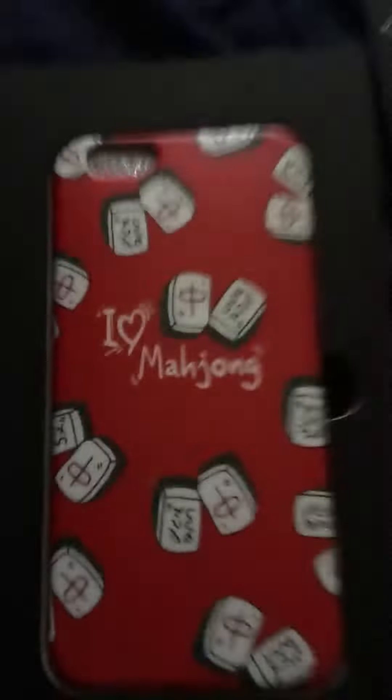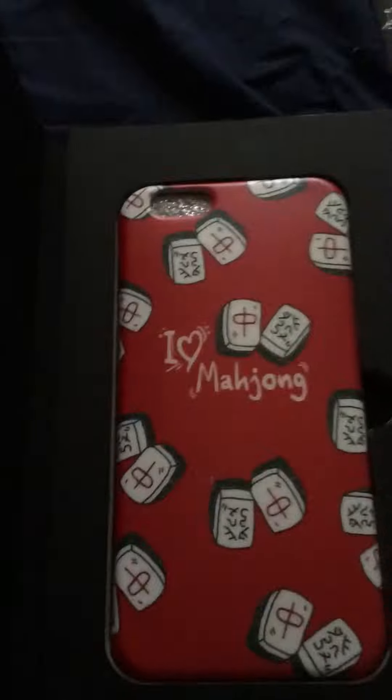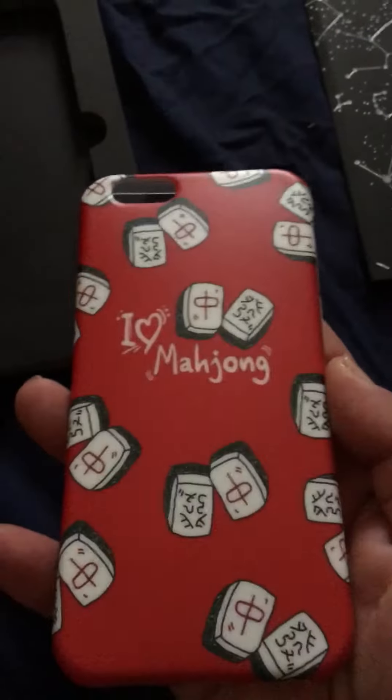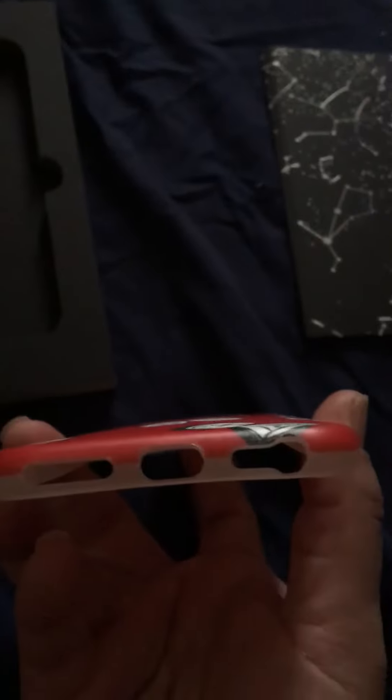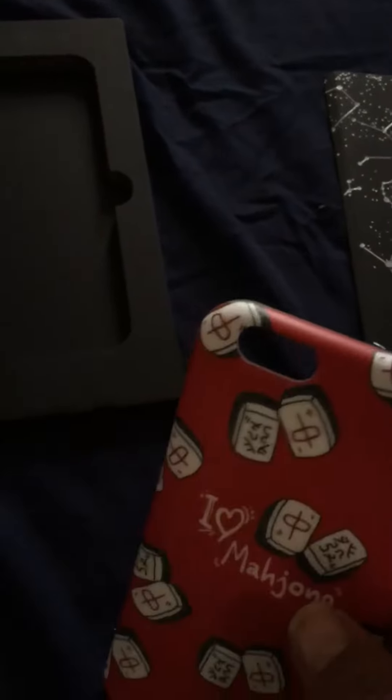That's kind of cool. Then here is the case. I'm going to pop it out. So here it is. It's really nice. All the holes there will match up with my phone. I will be enclosing pictures of it on my phone. I'm currently using it for the camera.